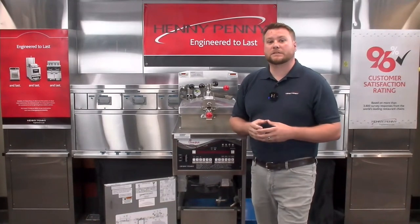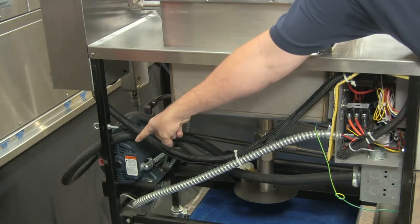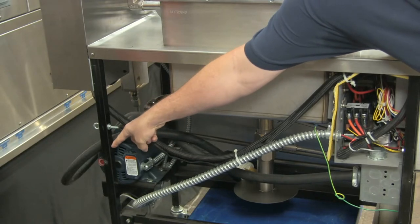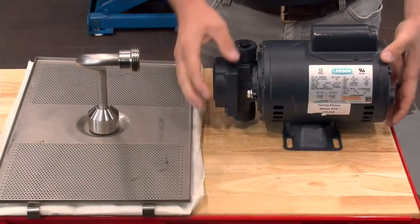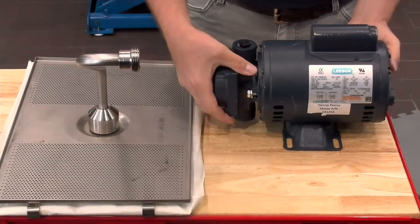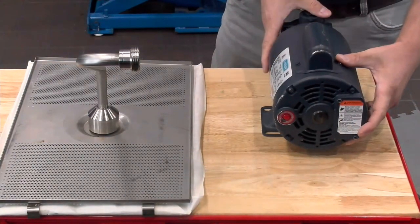The pump motor is going to be located at the back of the fryer. You can see it located at the back of the fryer right here, and you'll see that red reset button right there on the side. That red reset button is going to be what we push in on. Now if we switch over here to the workbench, we'll see our filter pump motor assembly here that we just looked at on the fryer.